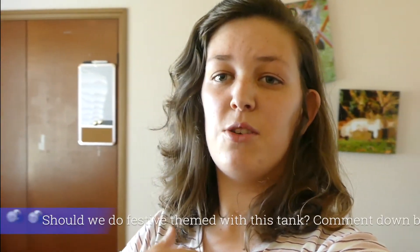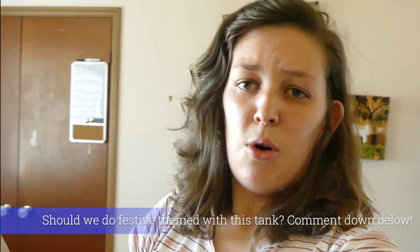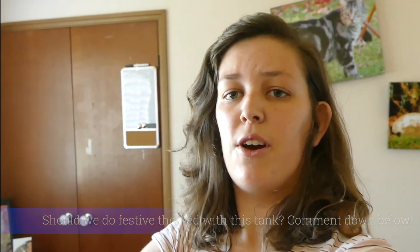Thank you guys so much for watching this video. Maybe I'll keep this tank as like a festive tank — we can use it for each holiday. So if you want to see me do themed aquariums like Halloween or Christmas and more, drop a comment down below. Let me know. Thank you guys so much for watching, and we'll see you in our next video.